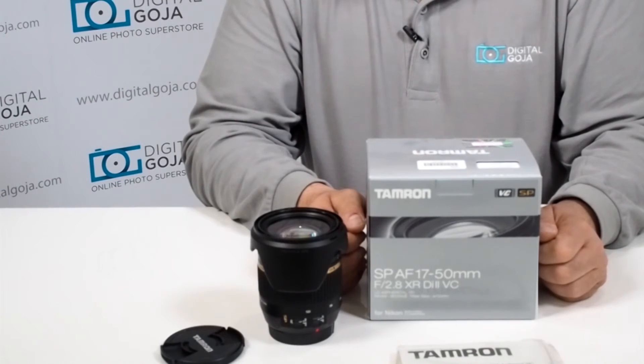Ideas or questions about videos for photographic equipment? Subscribe via the link underneath and shoot me an email at video@DigitalGoja.com. Happy shooting!